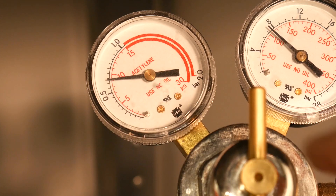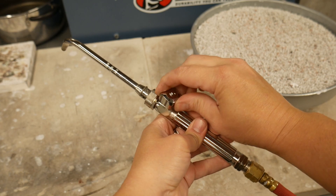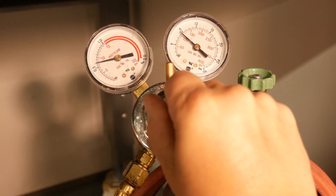Note that when decreasing the regulator pressure, you will not see a drop in the gauge pressure while the valve on the torch handle is closed. You must open the valve and bleed off excess gas until the gauge normalizes. At that point we are able to adjust pressure until we reach the desired psi.